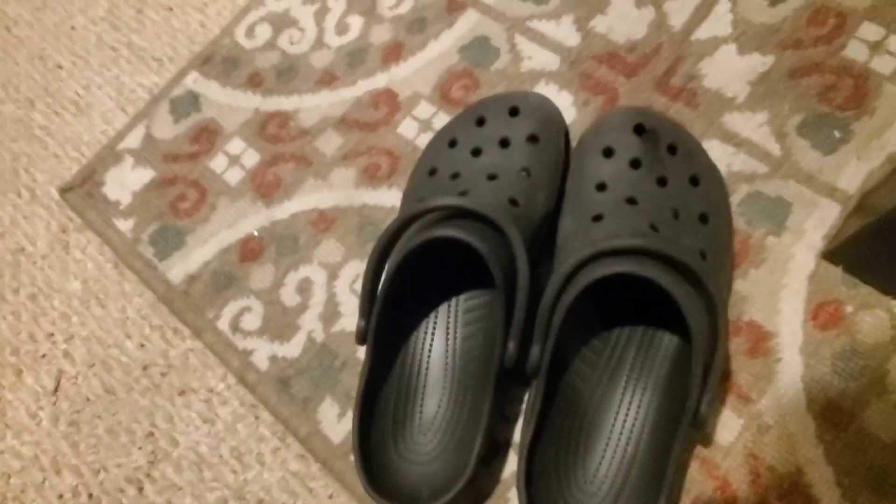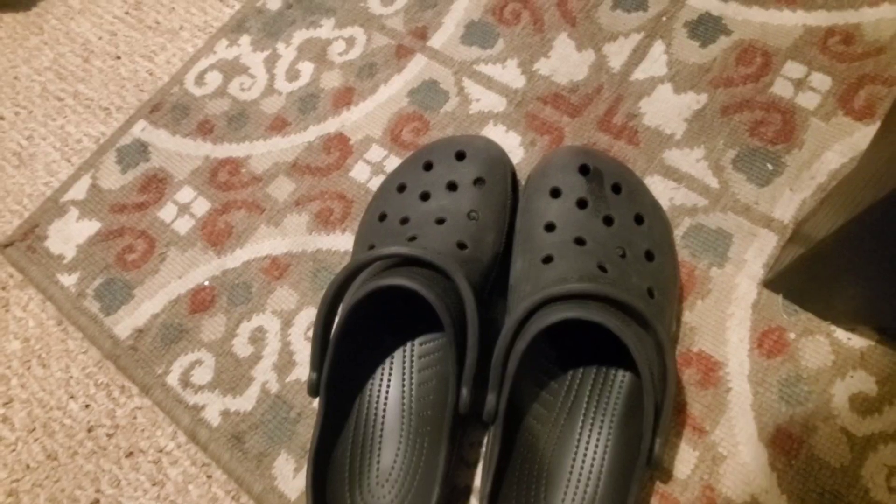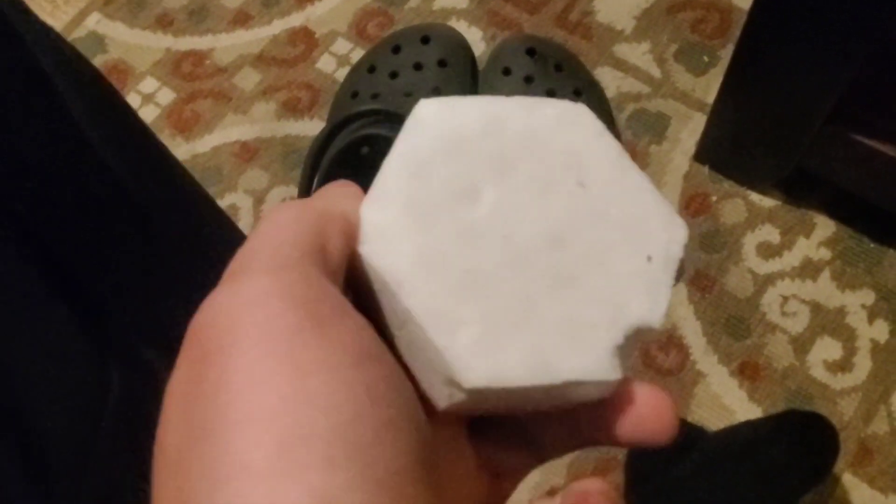So we're gonna put it to the test — I'm gonna keep this one the way it is now, clean off the other one, and then we'll see the results and see if it's worth it. Apparently this needs to be filled up with water, so we're gonna take the shoe and start doing it.